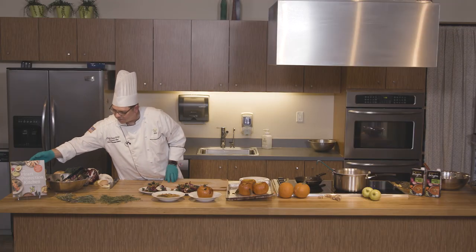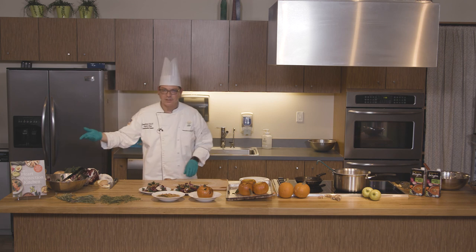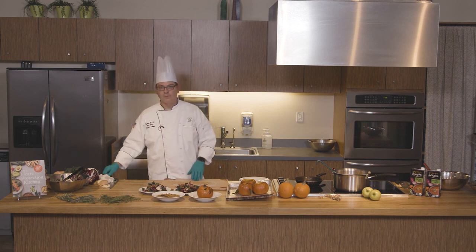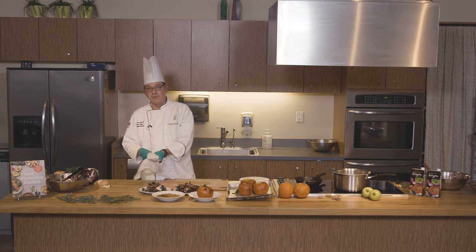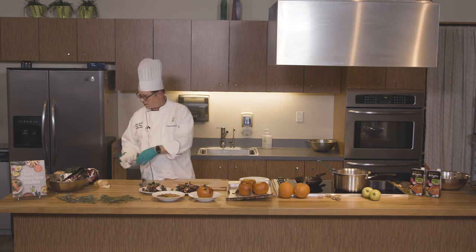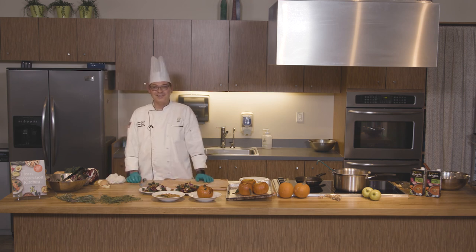And there you have it — you have the kale salad with radicchio and pumpkin seeds with OHSU's Caesar dressing. We do have a new cookbook out — that's the Heart Protection Kitchen Cookbook. There are wonderful recipes in there, provided from many contributors to OHSU. I hope you enjoy this. Happy cooking, happy fall, enjoy!